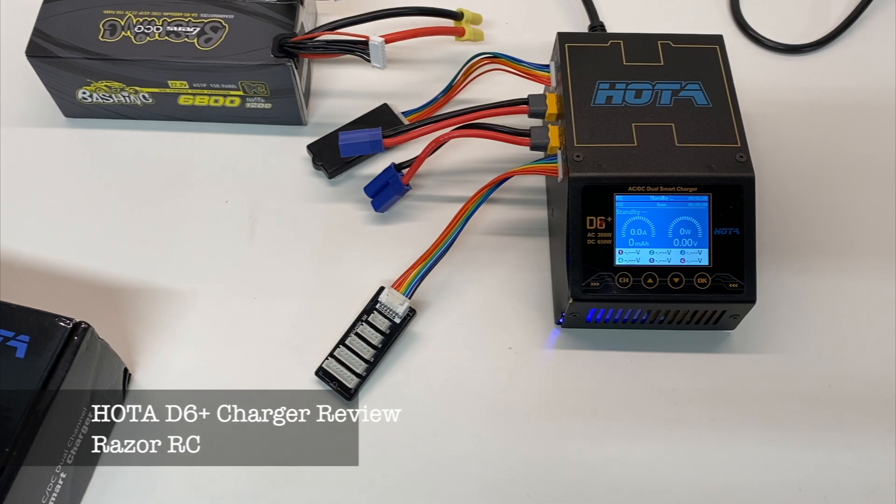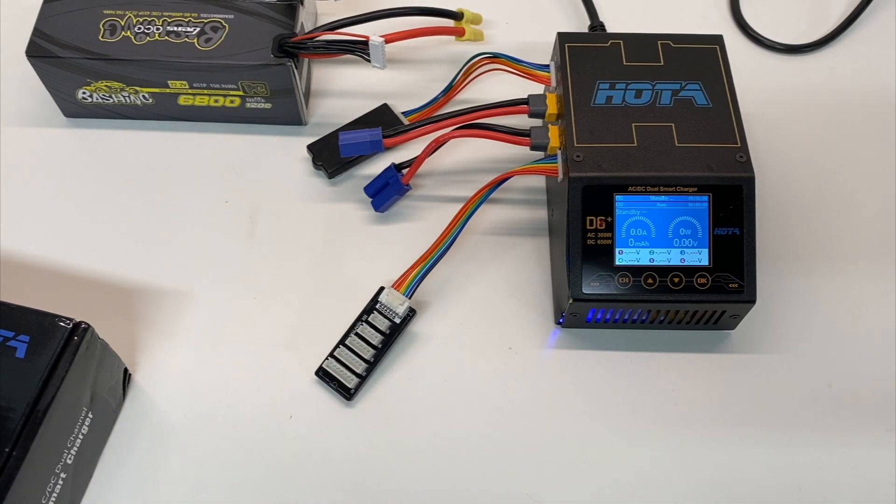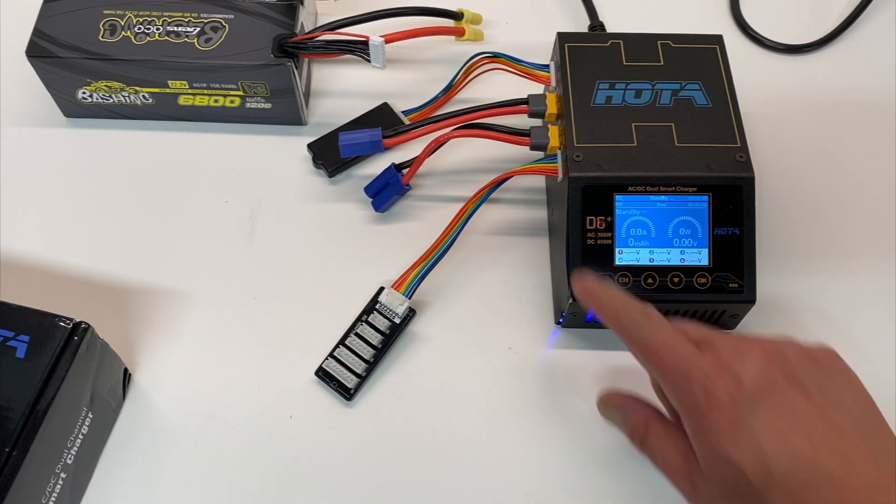Hello world! Welcome back to the Razer RC and we got a fun review today. I've got the Hota D6 Plus charger.